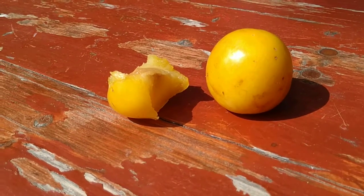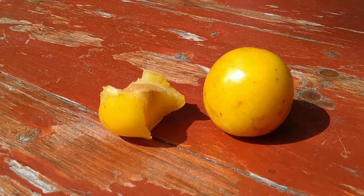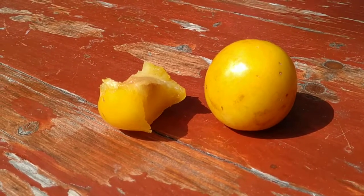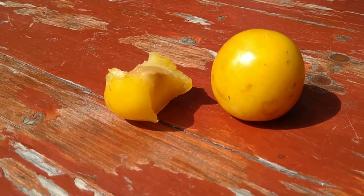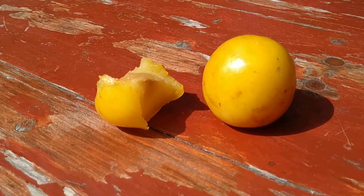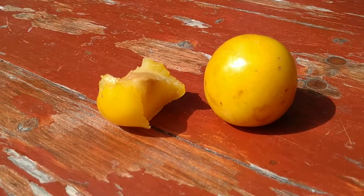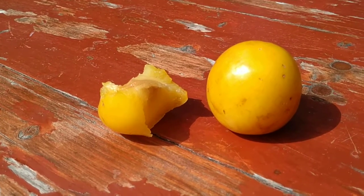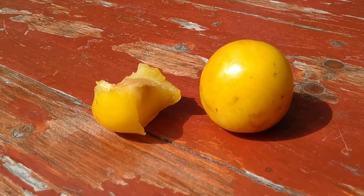Not much more to be said about it. So folks, this was a gage called golden crown, Prunus domestica subspecies italica var. suprotunda. Stay tuned for a lot more fruit videos from the parks, gardens, supermarkets, and ethnic shops of Germany, and don't forget to like, share, comment, and subscribe.